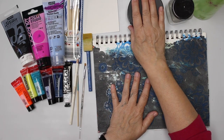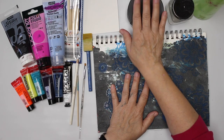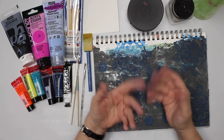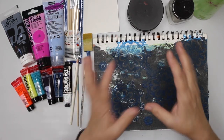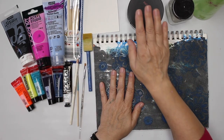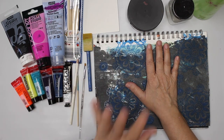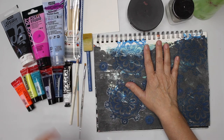So I'm gonna start with black gesso. This step is only necessary if you don't have a black background. We need a black background for the galaxy to put on. So I'm gonna add the black gesso here. If you have black paper or black art journal pages, that's fine too.